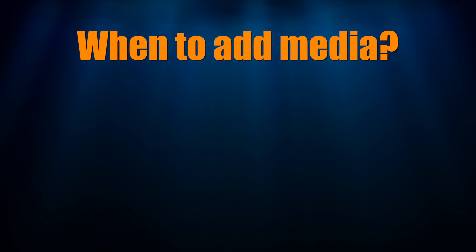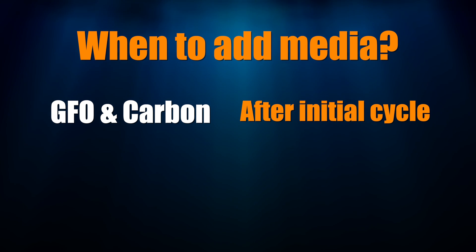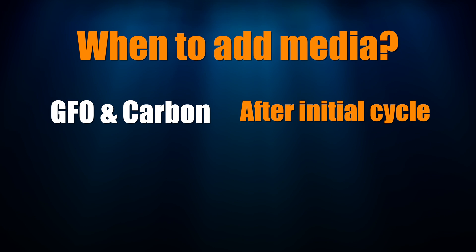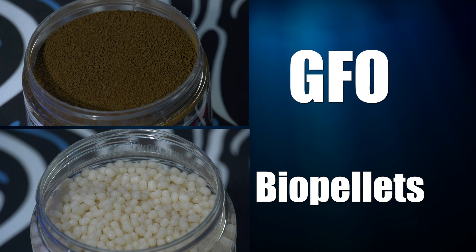When should you add this media to your tank? GFO and activated carbon I use after the initial cycle — nitrifying bacteria needs some nutrients to grow, so wait until at least your initial cycle is complete, then you can add activated carbon. GFO and biopellets I use when the tank tells me it needs it. I listen to my tank through water testing. When I can't keep phosphates under 0.1 parts per million, I either do a water change or add GFO. A water change is a temporary fix — 24, 48, maybe 72 hours later they'll be back above 0.1, and then I know I need to run GFO consistently.